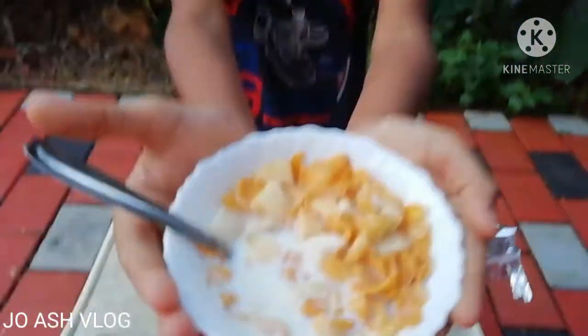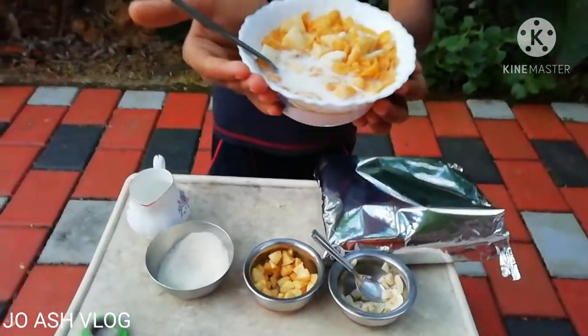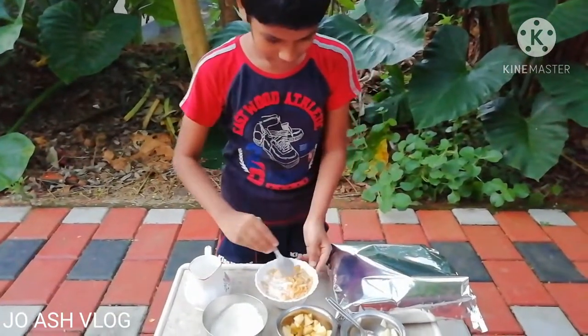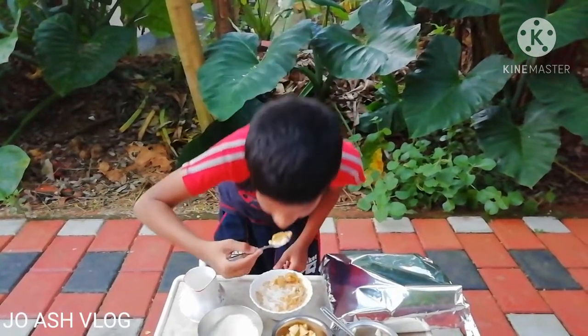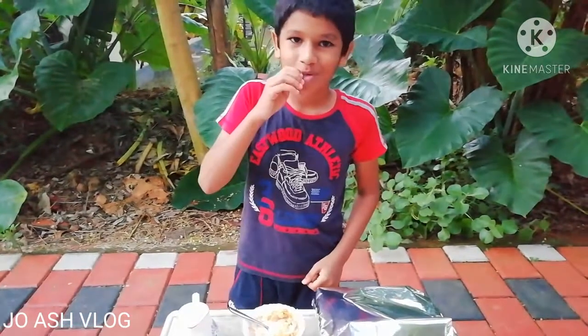I like it. It's a good snack. I like it.